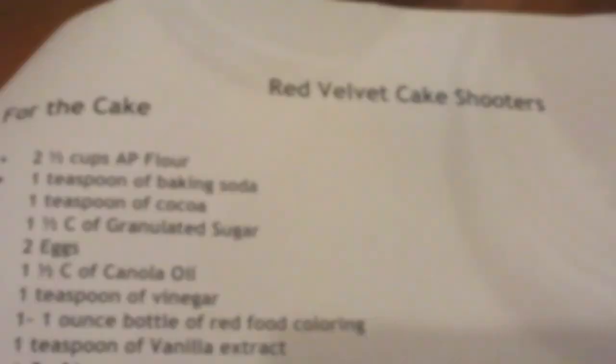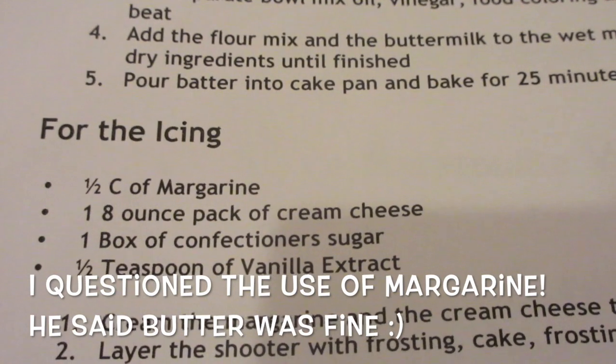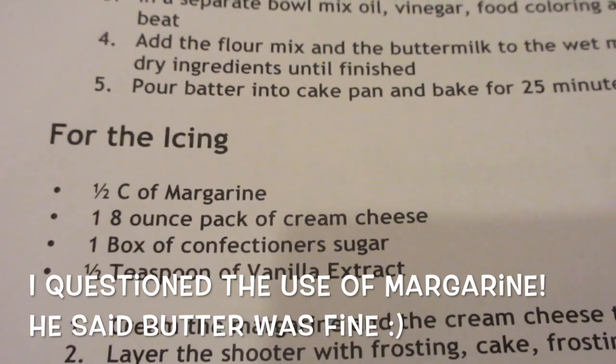Once you get into the layers in the bottom, I made a nice icing. The icing on top is a very simple recipe: just half a cup of margarine, one 8-ounce pack of cream cheese — if you're a Philly person.